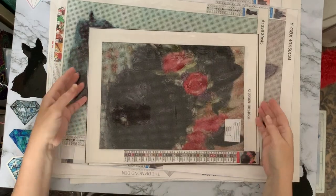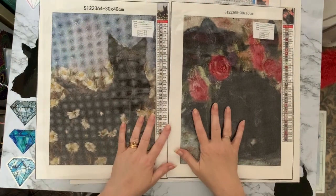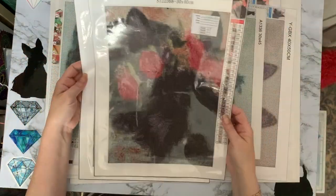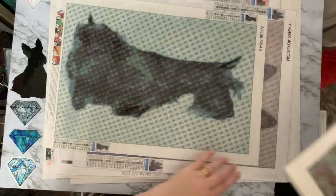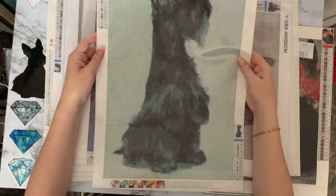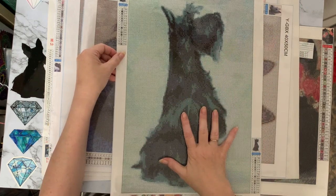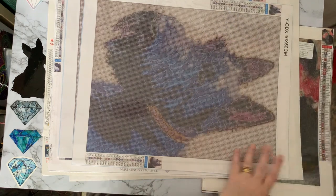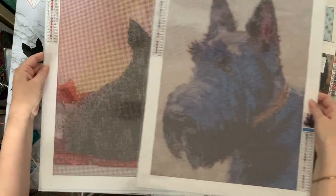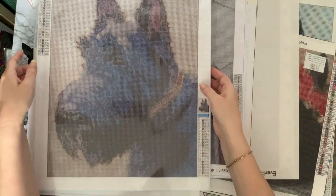These are two scotty dogs I bought from Amazon — 30 by 40s, they're round. This one has 32 colors, this one has 33 colors. Then this one — I believe it's 30 by 45, 16 colors — I'm not sure where I got it from, possibly Amazon as well. I tend to scour through and as soon as I spot anything scotty dog I order it — there don't seem to be as many scotty dogs as other dogs. Then these are 40 by 50s with lovely poured glue — also from Amazon, 18 colors and 21 colors, rounds.